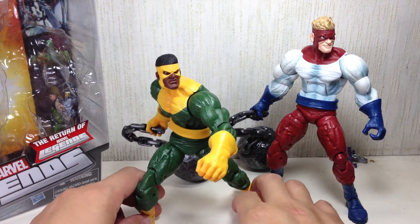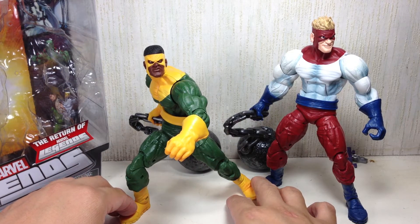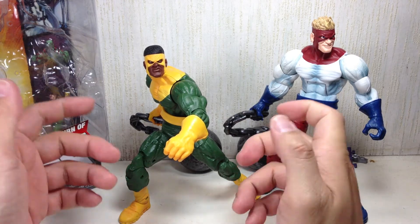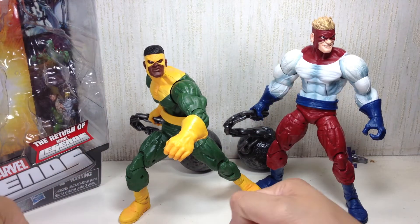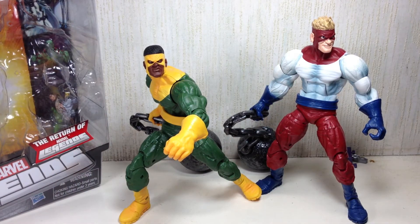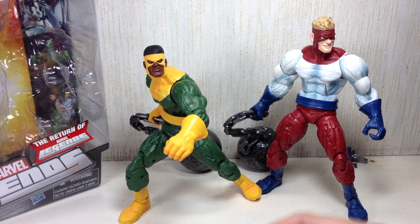Head sculpt and paint apps on the head are very nice. All in all, a good pick-up. If you're not interested in the Arnim Zola build figure and just need a couple of figures from this wave, these are the two you want. Even if you don't read Thor or Avengers comics, they're nice shelf pieces, and the sheer amount of plastic these figures have is really worth the money.